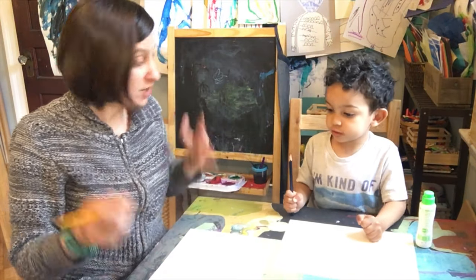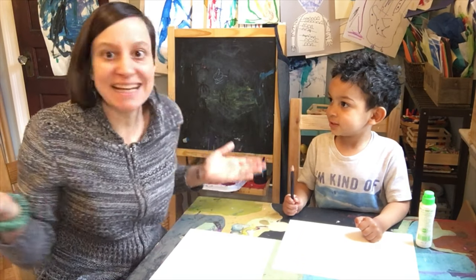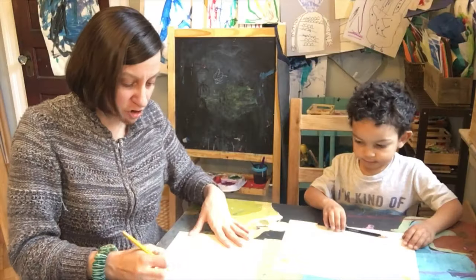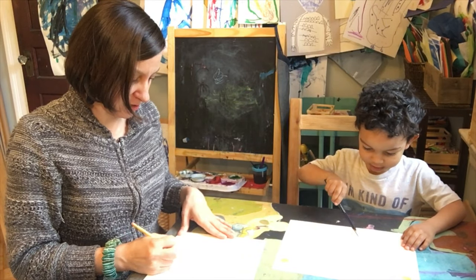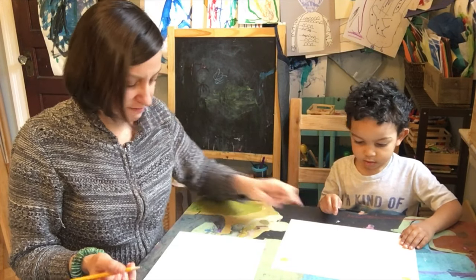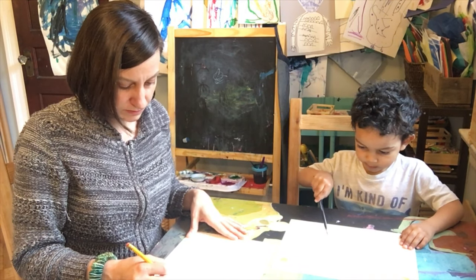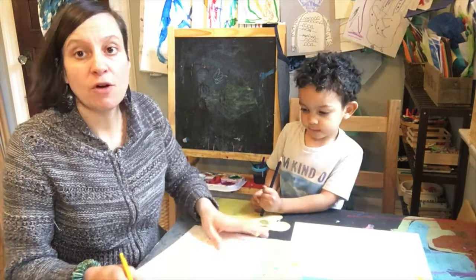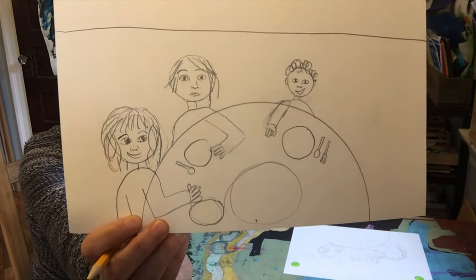And where's the food? The plate and the food! So the next thing, once you have your people, let's draw our plates. What shape is a plate? Circle! Good — so everybody's going to have a circle in front of them. Everyone should have a plate, and then you might have a spoon or silverware too.